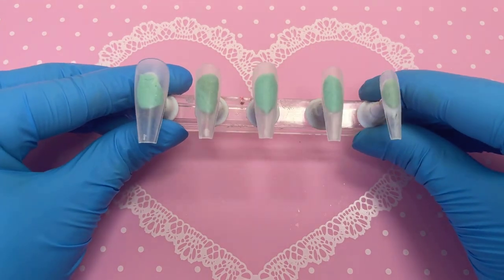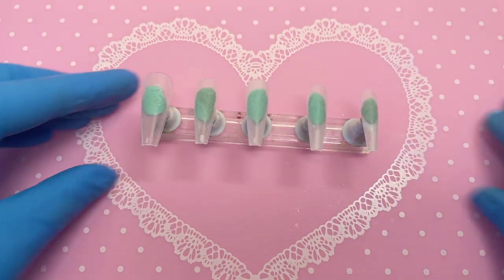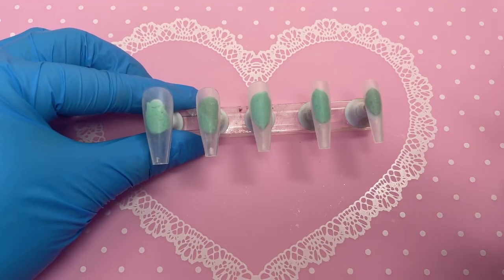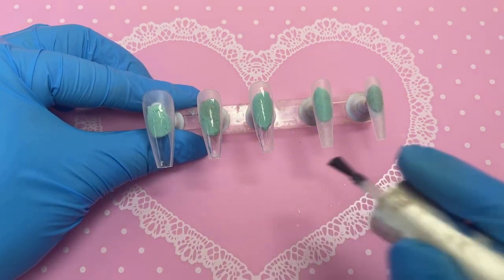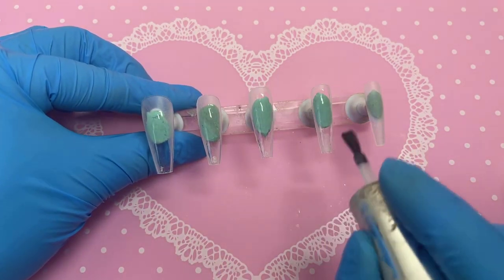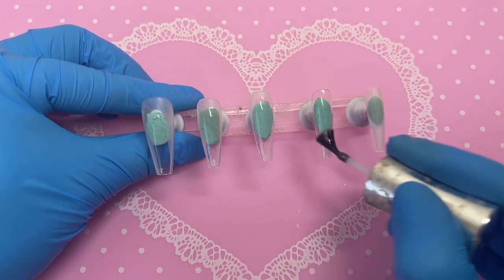As usual, I've already buffed my personal nails and applied some nail cleaner. I'm going in with some base coat — just a nice thin layer. The base coat I'm using in today's video is from Venalisa.